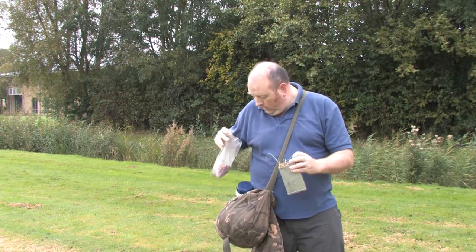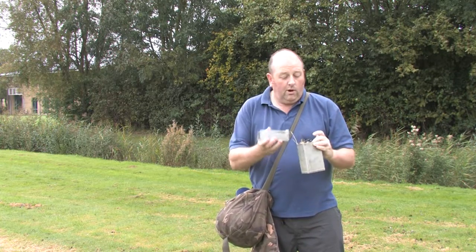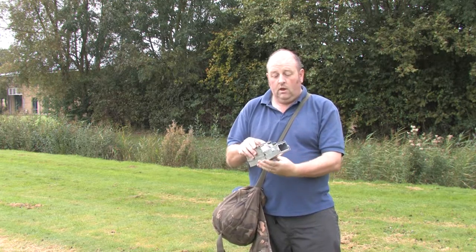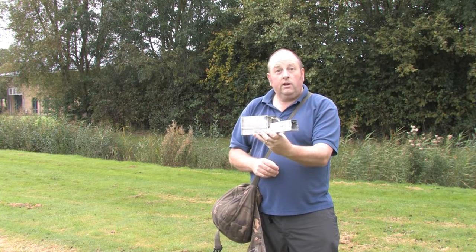For trapping shrews you do need a licence to ensure the welfare of the animals. The main stipulation is that you're appropriately trained on how to use mammal traps and trap for shrews. So I've assembled the Longworth trap and we can then set it ready to catch a small mammal.